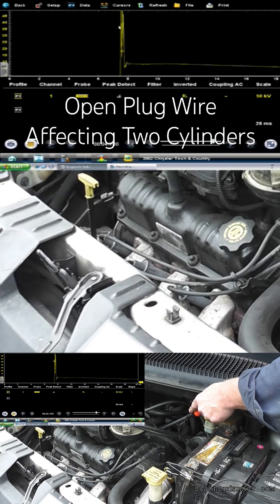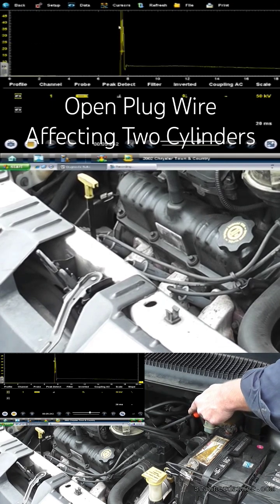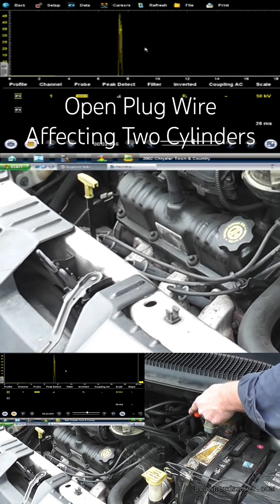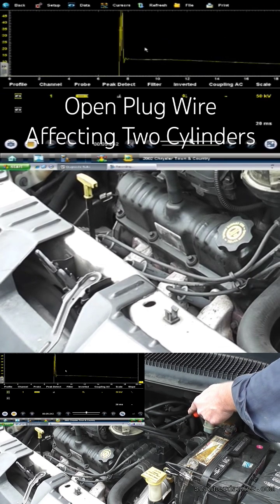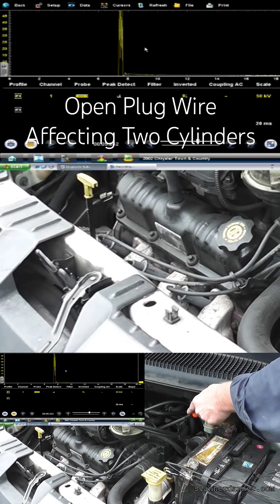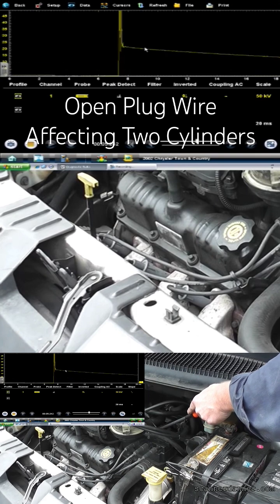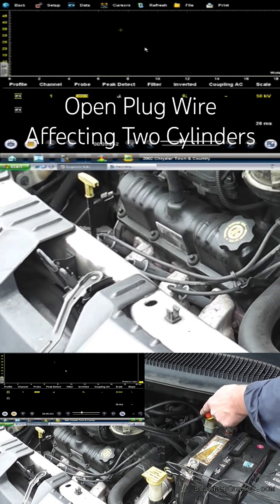We already know within two minutes of looking at this vehicle that we have a secondary ignition problem. That's over 50,000 volts. We don't have a clear defined spark line — I wouldn't call it a complete open, because if it were a complete open I'd have a dead miss, and this thing's not misfiring. But there is an air gap in this plug wire — we could still call it an open plug wire. That's on number five. Keep in mind we had a number two trouble code, but it's actually the companion cylinder that has the problem. That is not uncommon.